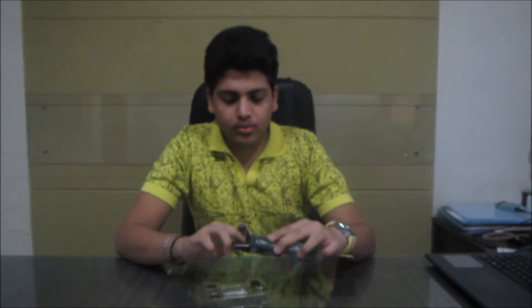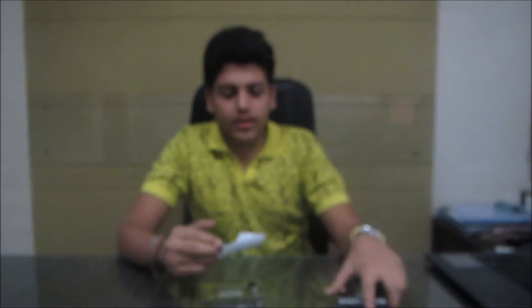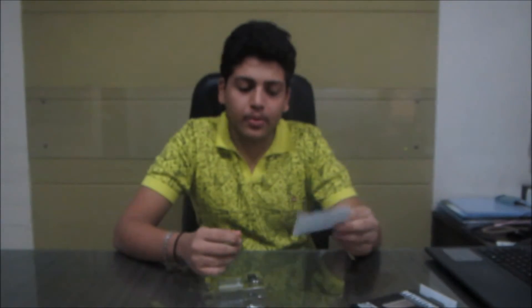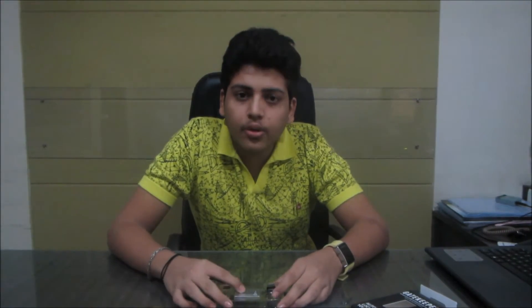Inside we have a user manual — it's a small manual because you don't need to know much before using it, it's a simple application. Here are the things we've got: two batteries, one remote control, one keychain locket, and the USB receiver. Now let's remove all these things from the box.